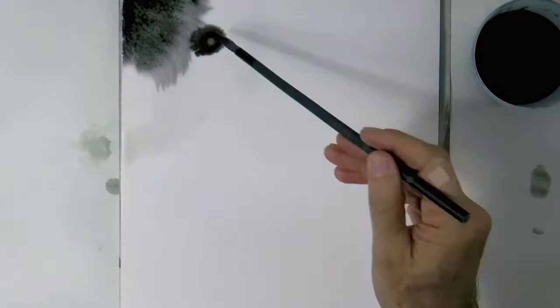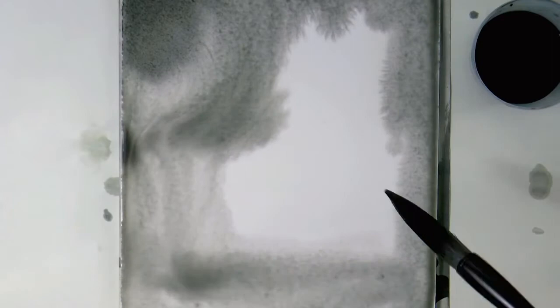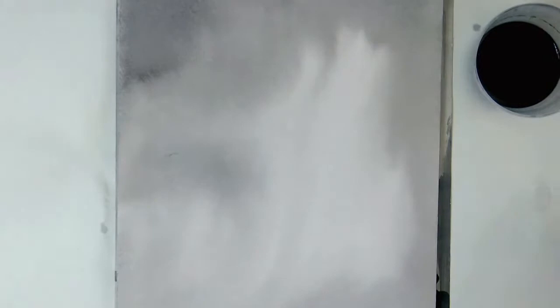Now that the paper is wet, let's add the diluted ink, more on the sides and the upper part, leaving a lighter area. Once dry, we will get the paper wet again to add a second layer, with the ink less diluted — that is darker — but it is not pure ink yet, because I want it to dry gray. It looks pretty dark right now, but it will dry lighter.